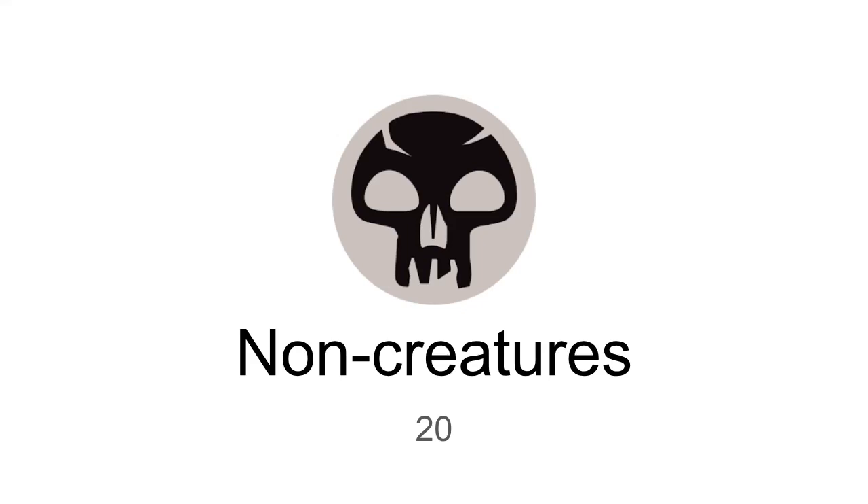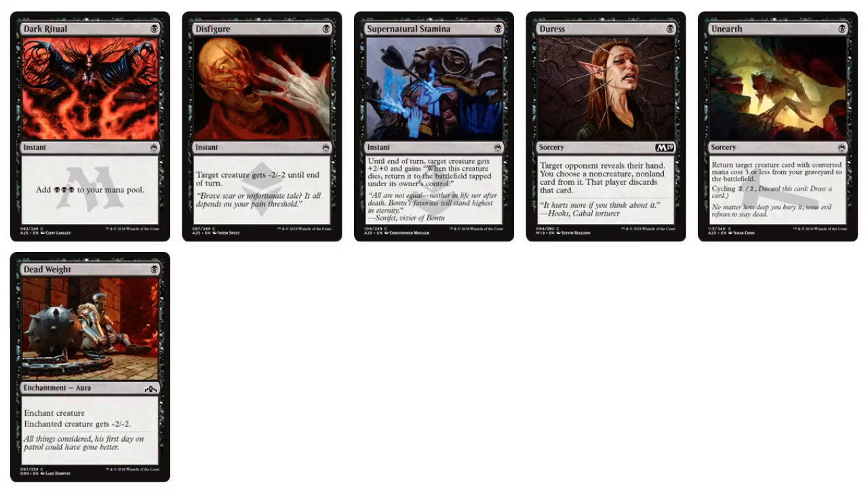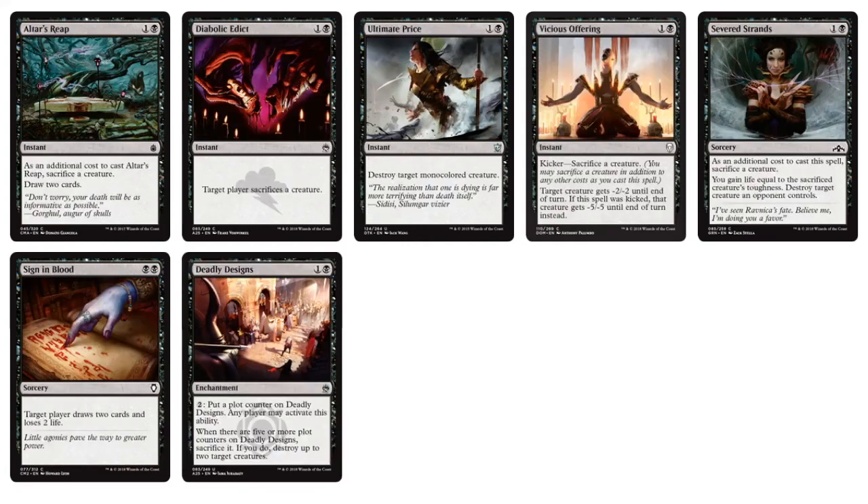For black non-creatures we have some really cool 1-mana plays: Dark Ritual, Supernatural Stamina, Disfigure, Dead Weight, and Unearth. Continuing on, we have Diabolic Edict, Sign in Blood, and Deadly Designs — an interesting design. Going into the two-drops: Vicious Offering, Ultimate Price, Severed Strands — a lot of removal. Murder, Mephitic Vapors, and Mind Rot for the 3-mana plays.